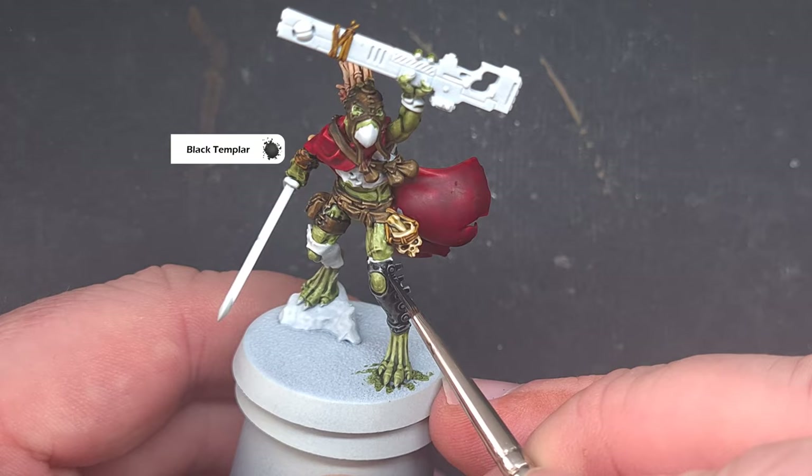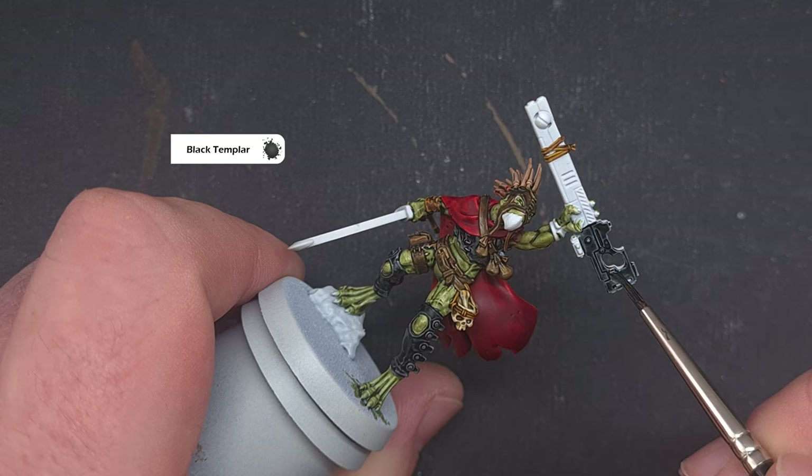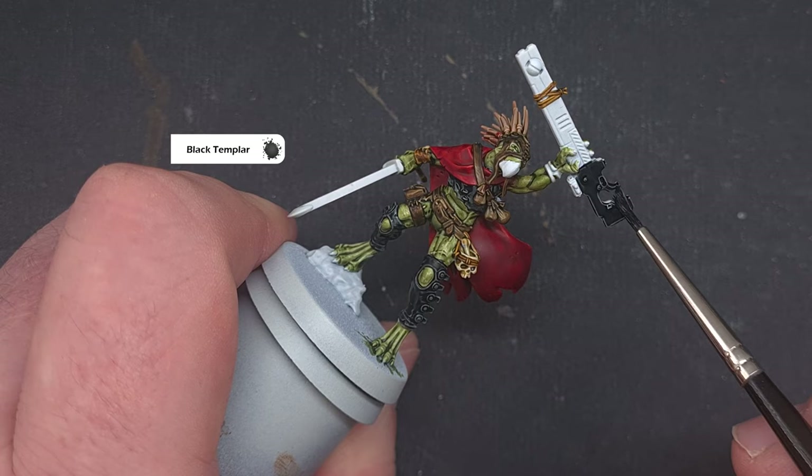Black Templar just works fantastically well. I also use it on the weapon casing because it's a really nice paint that gives you that highlight. If you want to leave it like this you can, and if you've got any other weapons across the squad that are black-cased you can use it there too.